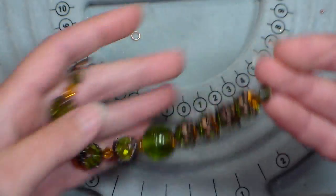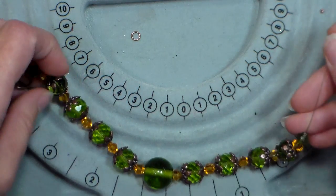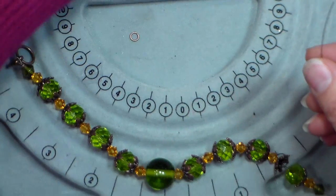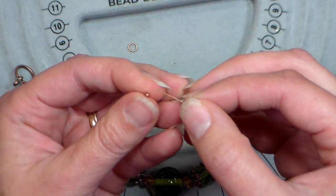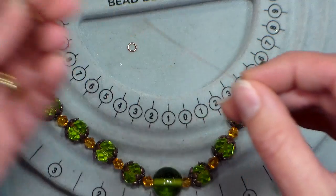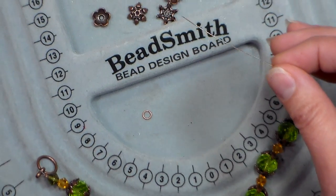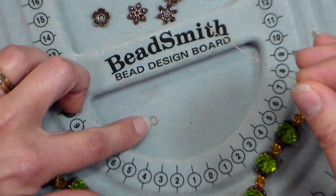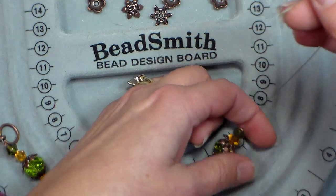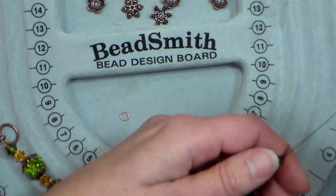The bracelet is all strung — it's so pretty because of all those bead caps and faceted beads. That's a great way to get a lot of bang for your buck. Now I'm gonna add the other clasp. I'll grab that little crimp bead and string it on, then put on the other end of my toggle clasp. If you put it on your wrist and it's just not quite long enough, you could add a couple of seed beads or a couple of jump rings to extend it without looking awkward — good to know in case you miscalculate.